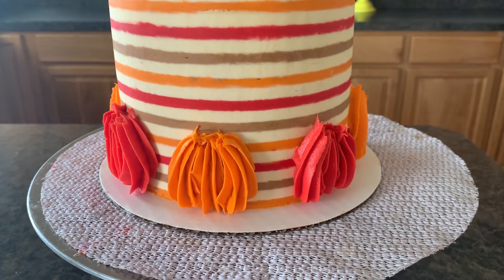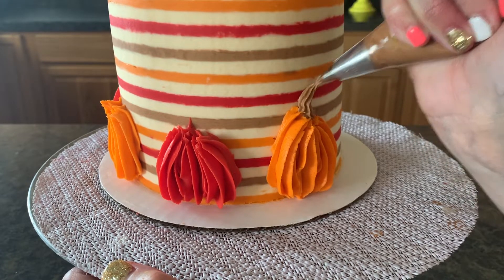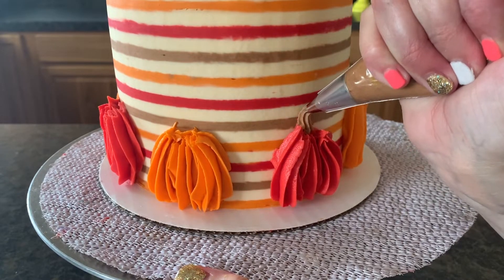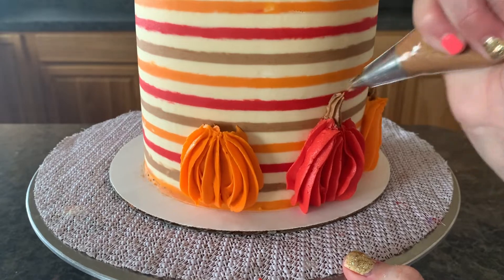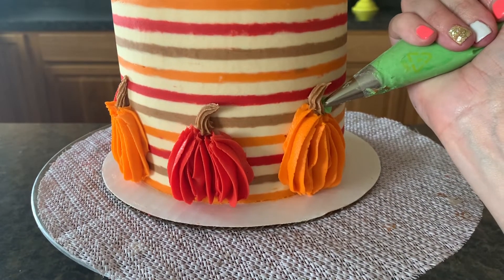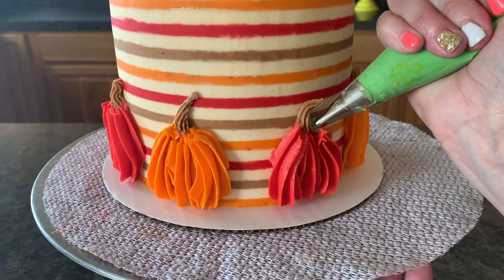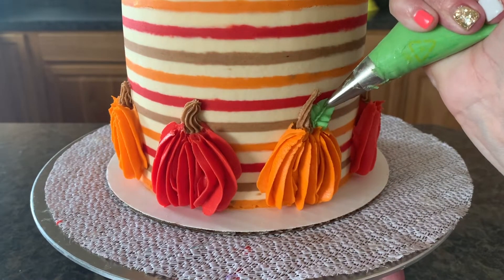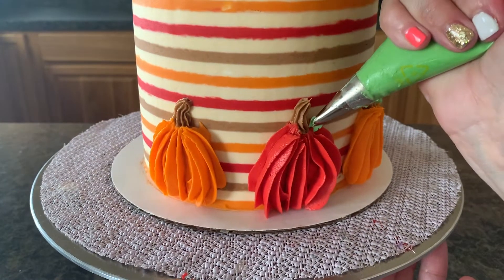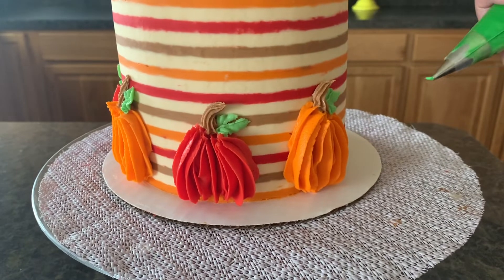Okay, I have pumpkins without stems, so we're going to put some stems on our pumpkins. This is my 18 tip — all I'm going to do is just a little pipe up. Then we'll put a few little leaves on our pumpkins using the 67 tip. And what's a pumpkin without his vines — so we'll add a few vines with the number three tip.